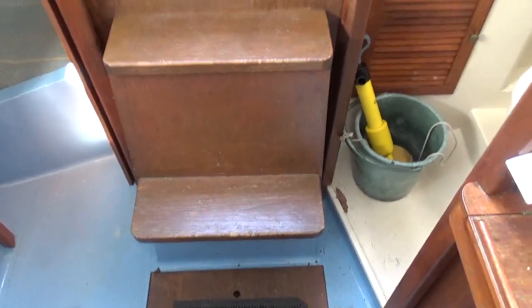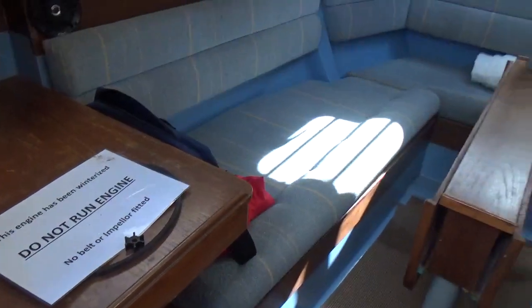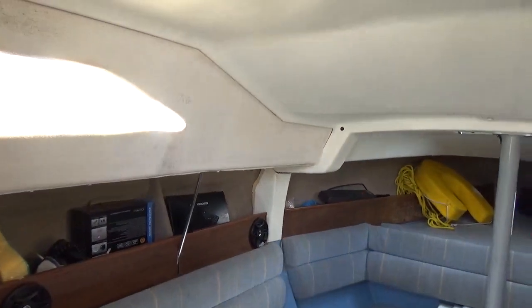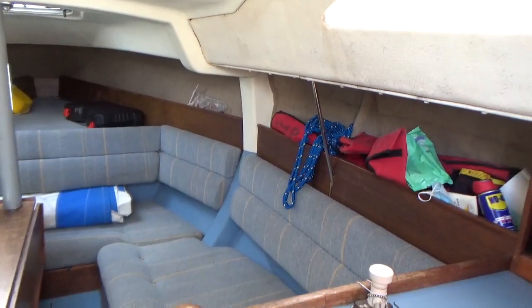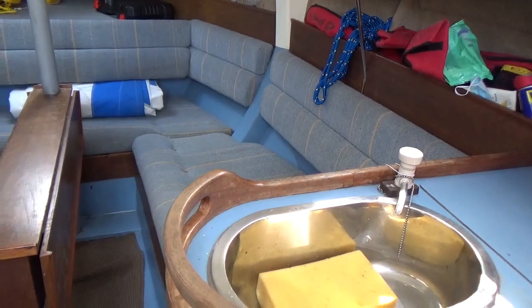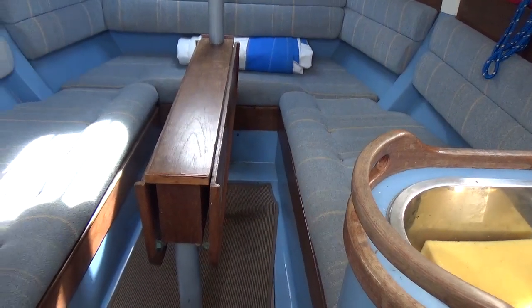Companionway steps, which obviously is the engine box. I'll just turn around — I'm pretty much back where I started. You can see the sign that the engine's been winterized. So this concludes the interior tour of this Hunter Horizon 26. If you are interested and you'd like to know more, please do contact us at Boatshed Cornwall.